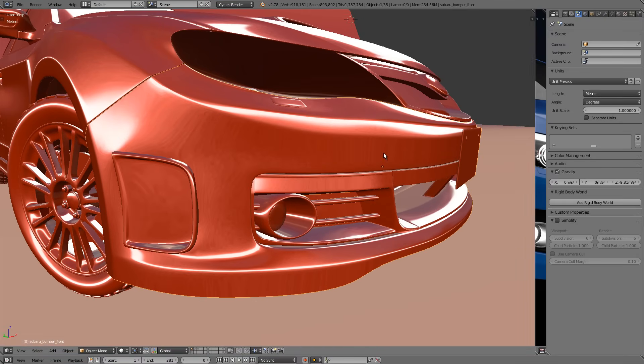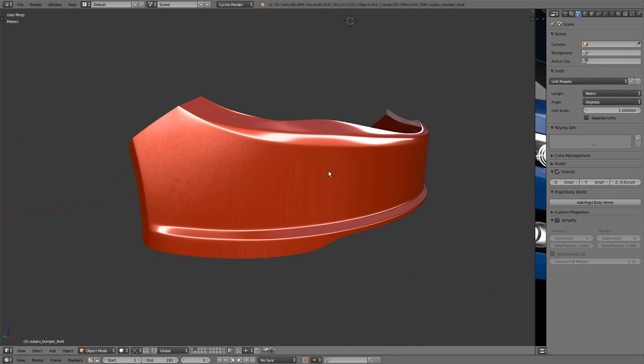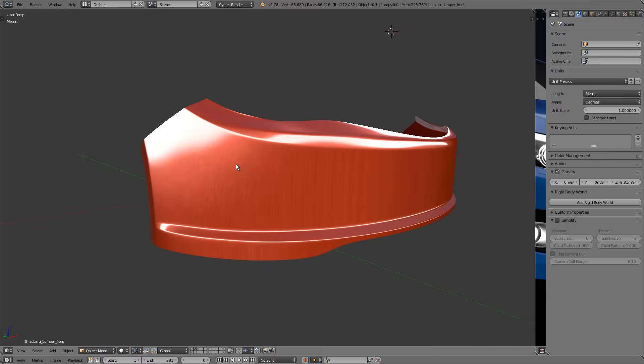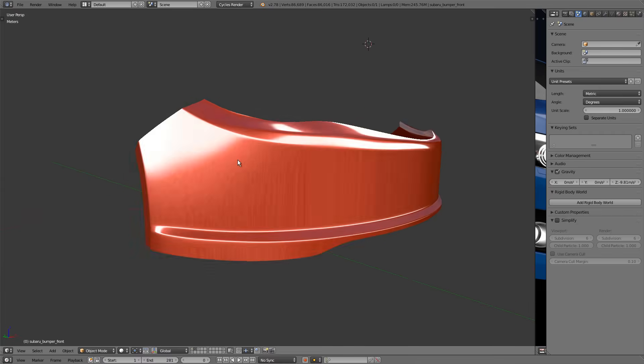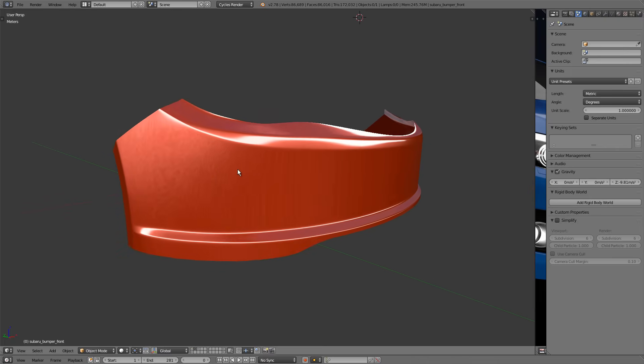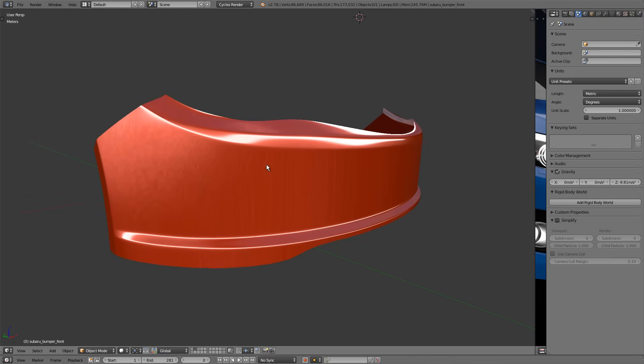Now I'll go over a technique to help avoid that. The first step is to model the bumper without any details — that makes it easier to achieve a nice smooth curvature. I've already done this in layer two. Here's the front bumper without the details; you can see the curvature is much nicer and the reflections pass through much more cleanly. Step one: create your object with perfect curvature first, without any details that might ruin that curvature.